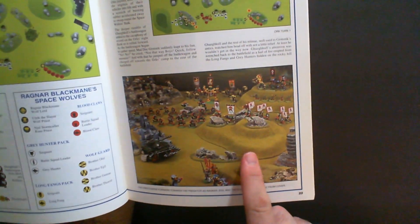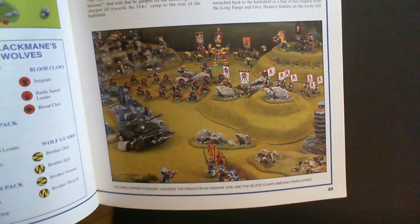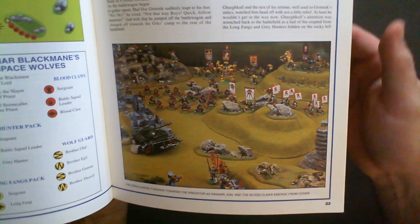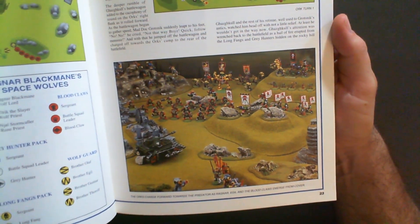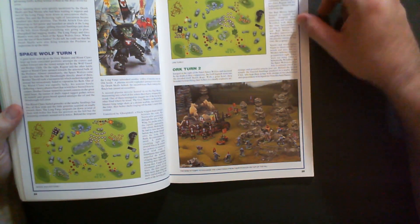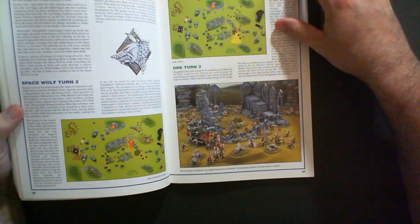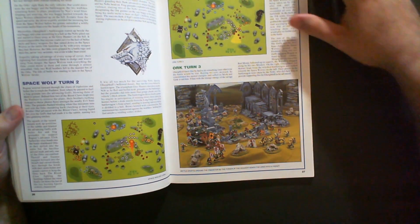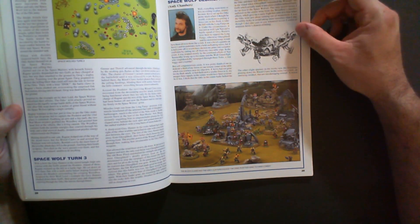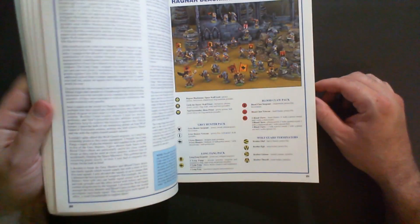You can see how the game has evolved quite a bit — the terrain pieces aren't worse or better, just different. You see hills and rocks that are obviously handmade; you can't just walk into a Games Workshop and buy something like that. Some top-down photos might have made this battle report easier to follow, but it's cool that it's in a codex. I'm assuming at the end the Space Wolves are victorious, though it's eight or ten pages at least.